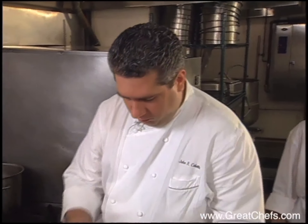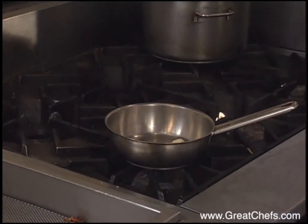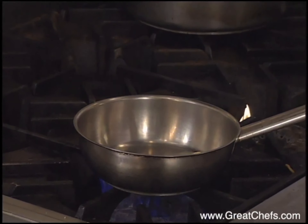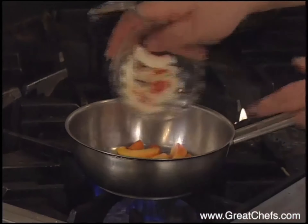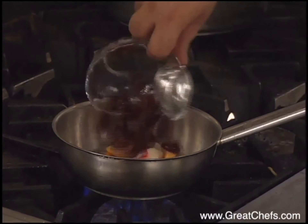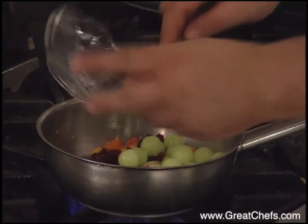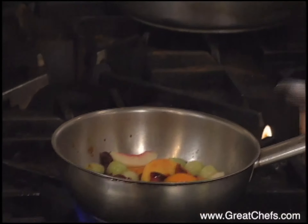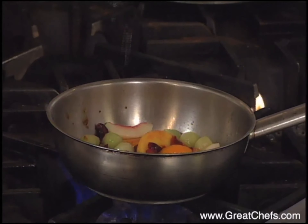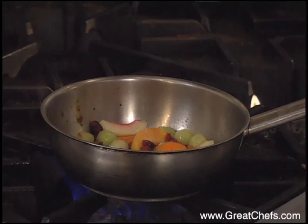Now for warm fruits. We're going to add some butter to a warm pan and keep it over a low flame. We'll begin to add apricots, peaches, nectarines, and some cherries that have been pitted and cut. We also add scooped melon balls, a little bit of simple syrup, a touch of sugar, and some melon juice.